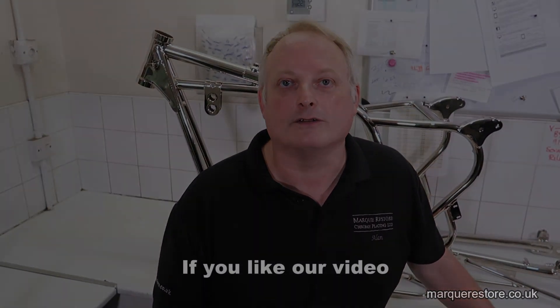If you like our videos remember to give us a thumbs up and subscribe to our channel so that you get to know when we've released a new video.